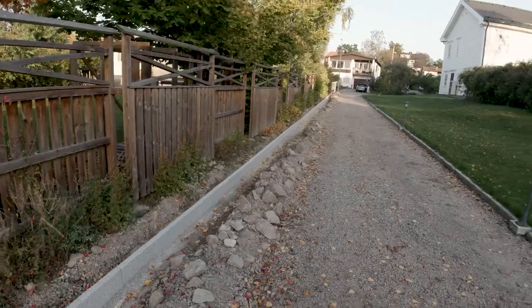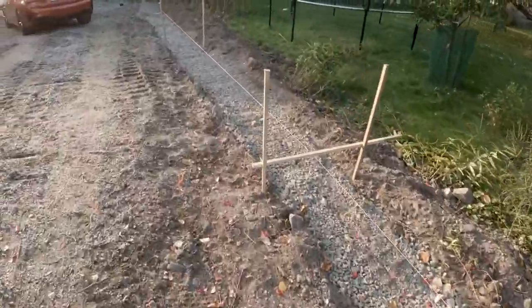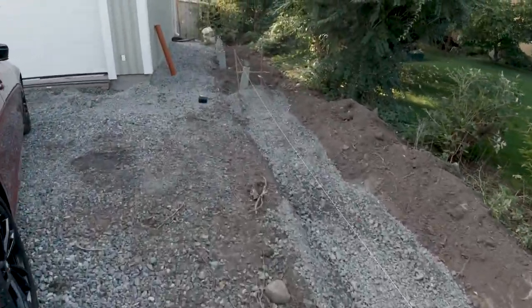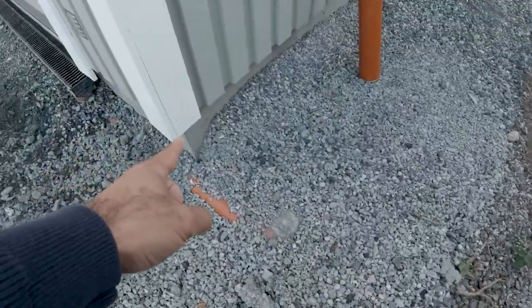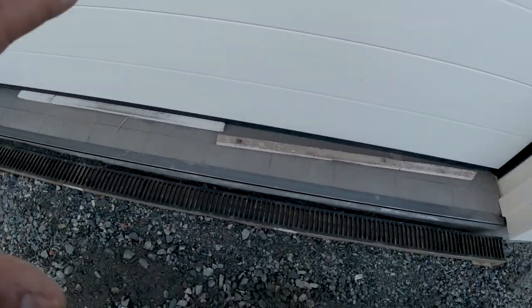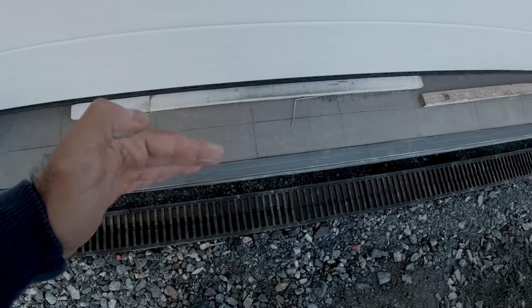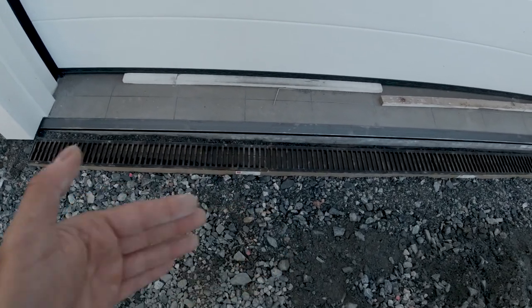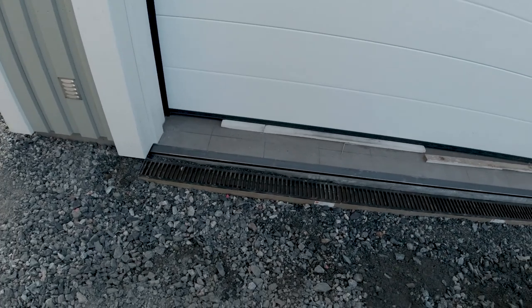That is more or less what is left with the actual road. Then we will set the curbstone all the way going down here to the garage, and it will stop right here and meet the edge of the garage. We have also put in a drainage, and this is 3 meters in width — it is looking really good. However, I'm not too positive if I want to have it this close to the garage door. Potentially I want to move it out a little bit because we want the water to fall down from all sides and not have everything pushing on the garage door.